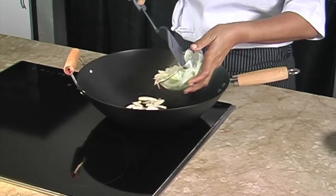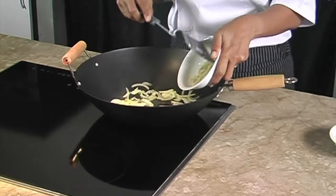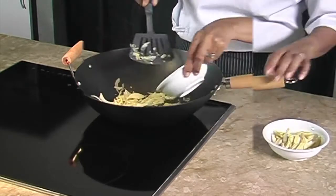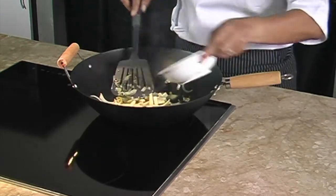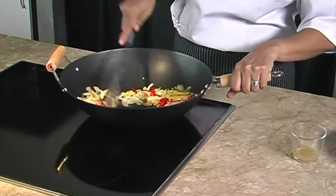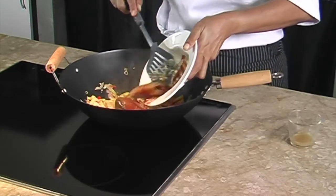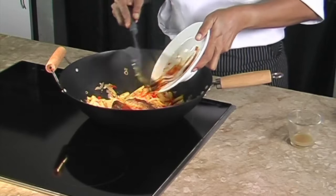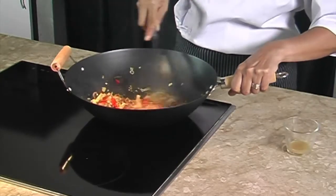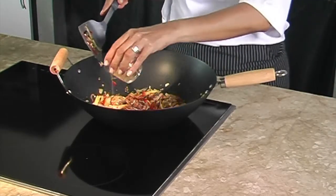To stir-fry the ingredients for this warm salad, we heat up the oil in a wok. We add in the onion, lemongrass, baby corns, and chilies, and stir-fry until fragrant. Then we add in the mackerel and stir gently until hot. You can also toss in some cashew nuts and extra chilies if you like. It's ready to serve.